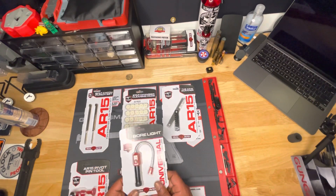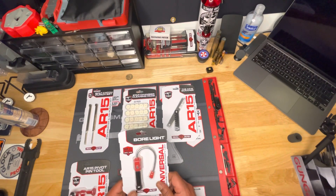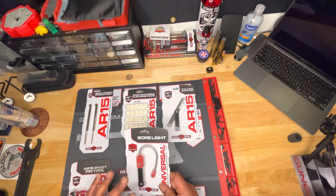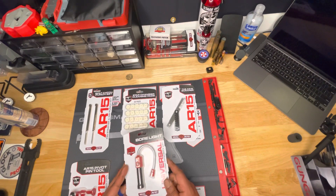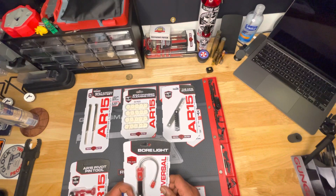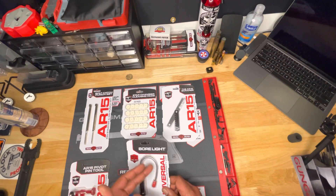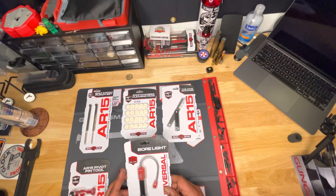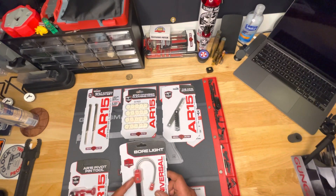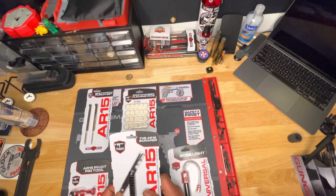The bore light — another good product to have. Just look down your barrels or your guns to see how clean it is or if there's any debris or anything like that. It's good to have a good bore light. I know you guys like to use a bunch of flashlights and try to get it down in there to the back, but this makes it better so you can get that light down whatever barrel you need to see through.